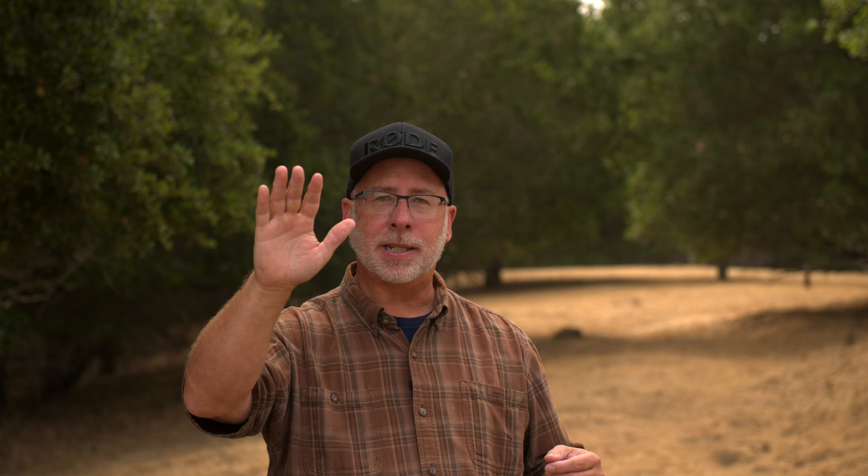There were also some instances where the wood ducks would gather along an old fallen tree and from there would take off right at us. They would drop down a bit and then climb into the sky. Knowing this makes it easier to track them — I would set the autofocus box on the eye and keep that back button pressed and ready to fire.